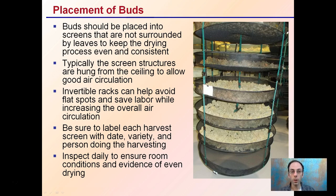The placement of those buds can be done on screens that are not surrounded by leaves to keep the drying process even and consistent. You don't want to have anything piled up in one area. You can see all of these different rungs — it's all pretty much one bud thick, not piled on top of one another, to allow an even drying process. Typically these screen structures are hung from the ceiling to allow good air circulation, and we can see there are multiple in this room.